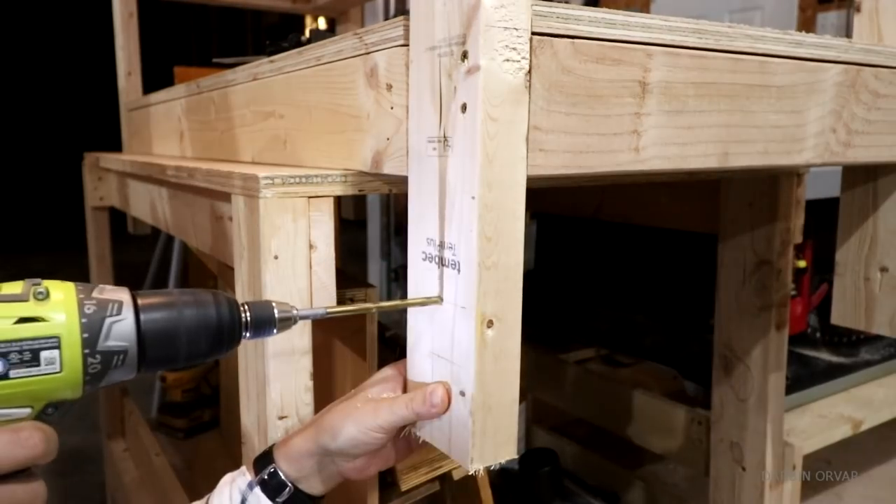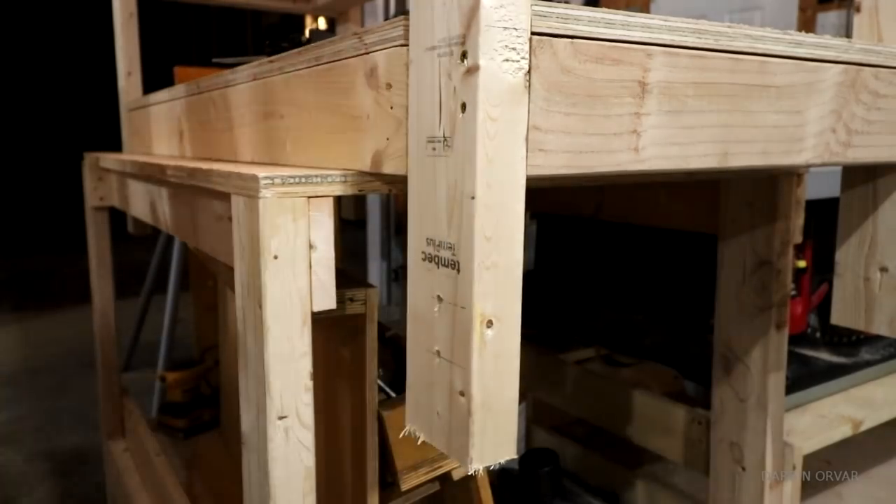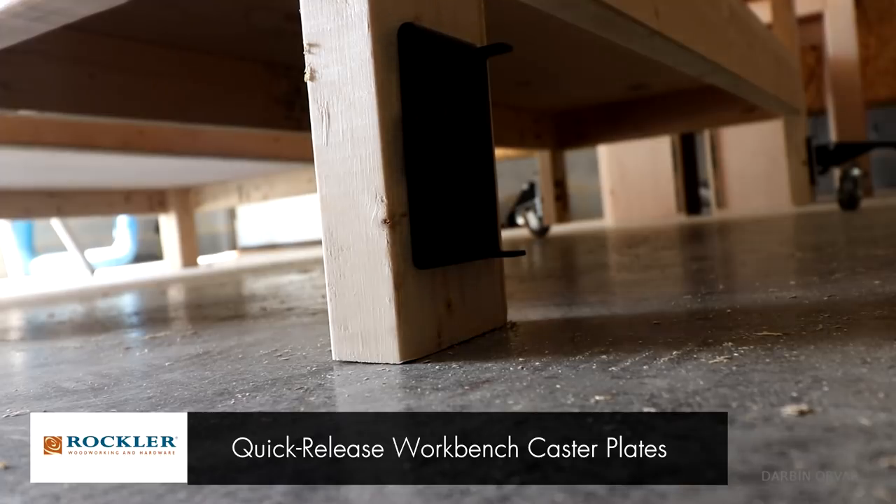I want to be able to move the sharpening station around the shop, so I'm adding some nice casters. These are actually removable, so you can just pop them off when you don't need them, which is kind of nice.